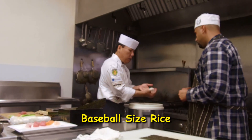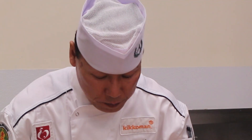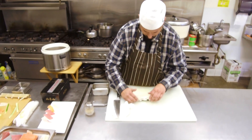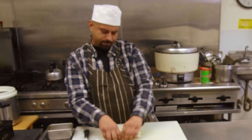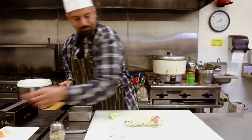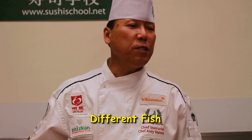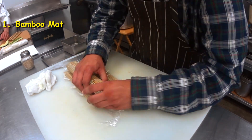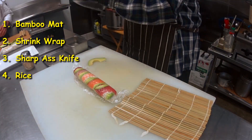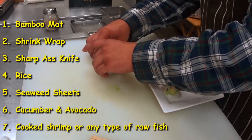Baseball side — the rice. A little seaweed covered by rice. You wrap it backwards? Yeah, wow, okay. Chef ain't playing no games. Bam, already. Second try — it looks good. Different fish. So what you're going to need is a bamboo mat, some shrink wrap, a sharp knife, some rice, some seaweed sheets, cucumber and avocados, cooked shrimp, or any type of raw fish of your choice.